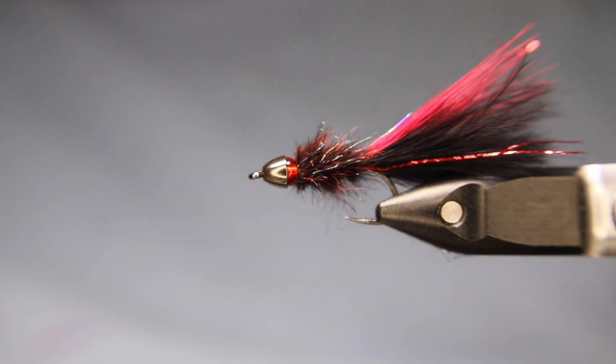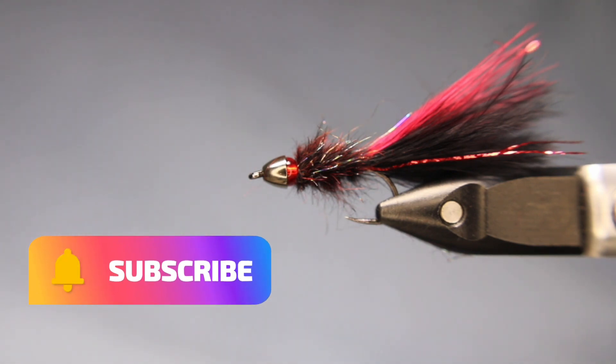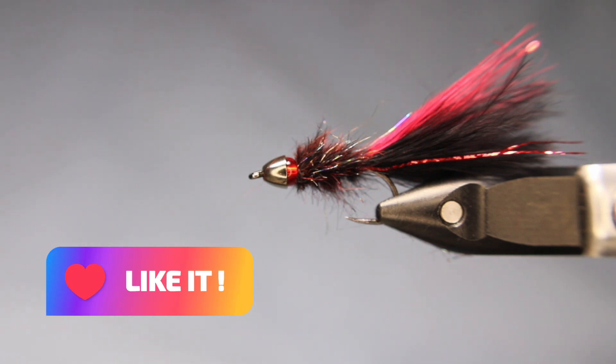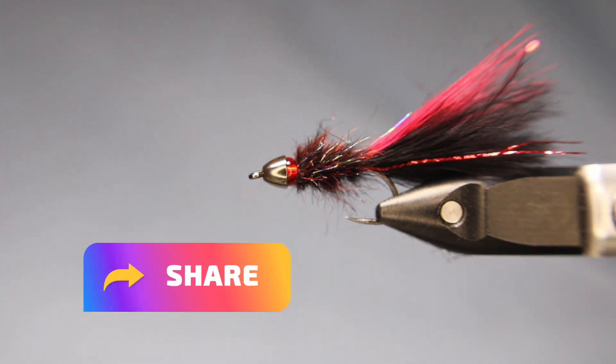Hope you guys enjoyed that one. If you did, give it a thumbs up. If you've subscribed, thank you. If you have not, please consider doing so. Like I said, this is going to be a month-long all-leeches series. For the rest of May and most of June, I will be doing two videos a week and it'll be all leeches. Tight lines, everyone.